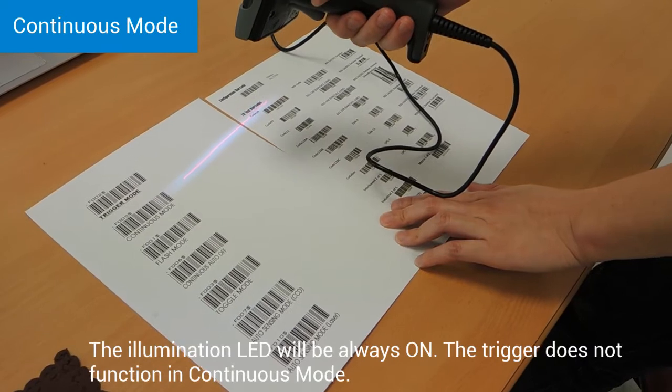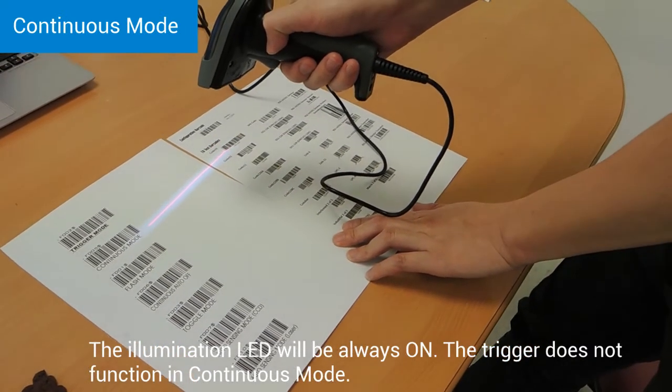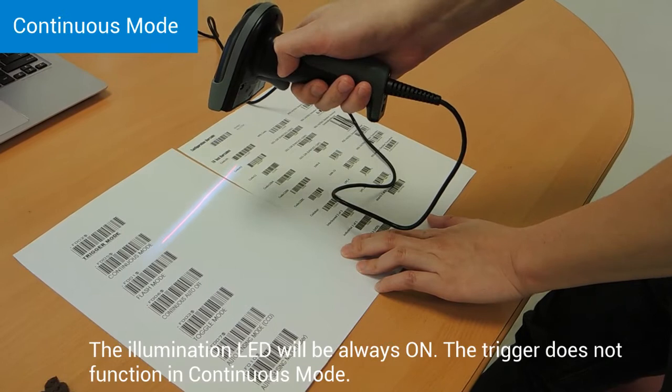Continuous mode. In continuous mode, the LED will always be on. The scanner will be scanning continuously.